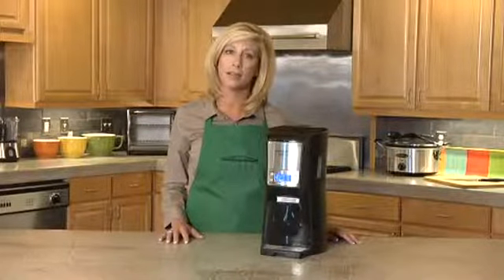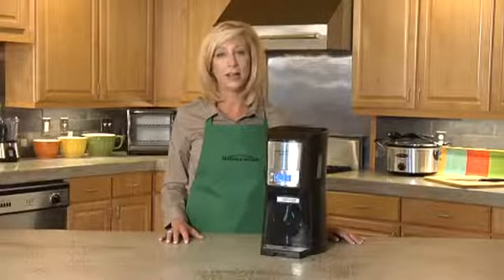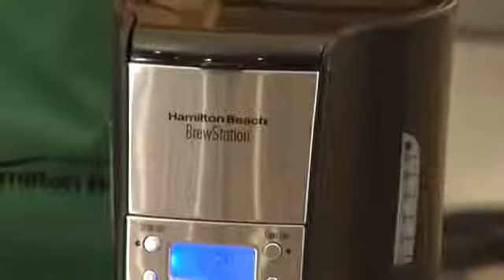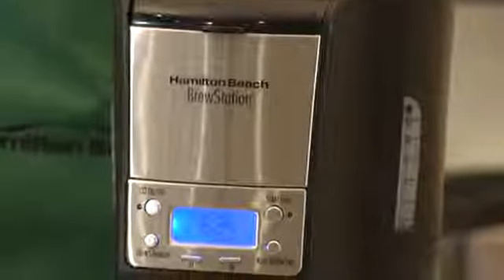There's no pouring, no spills, no burnt coffee flavor, and no carafe to break or replace. For great coffee convenience and stainless steel styling that looks great in the office or at home.